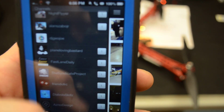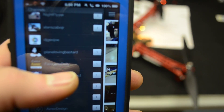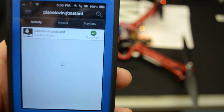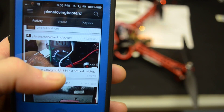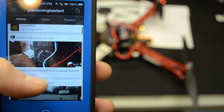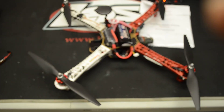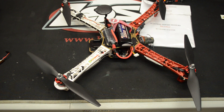His YouTube channel address is Plain Loving Bastard — you can see that right there. Click on it and there you have it; he's got some pretty helpful videos showing you different things. Check out his channel. Thanks for watching the video — sorry for the delay looking for his channel. Check out his stuff and my other videos too.